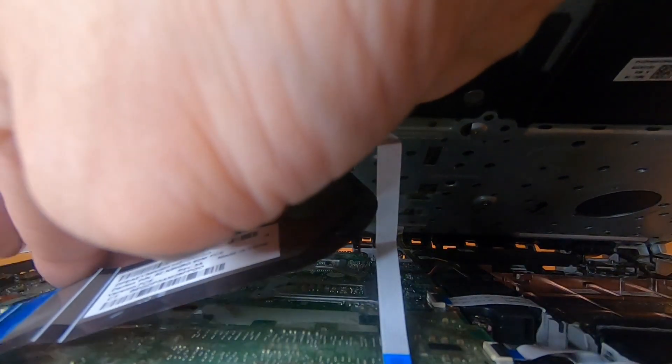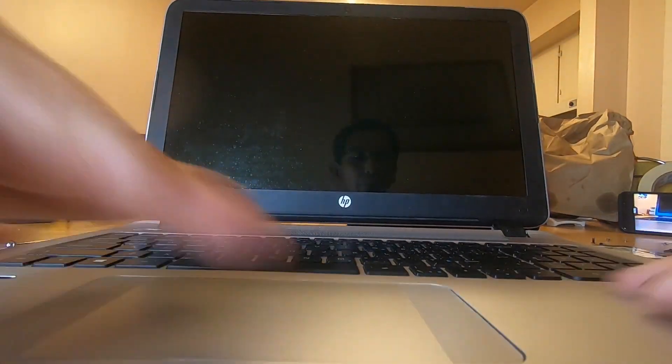A lot of connectors, when you put them back, are folded in a manner that gives you a clue as to where they belong — which is convenient, though to me it's stressful taking them out of laptops. So once we have them all back in, we are done.